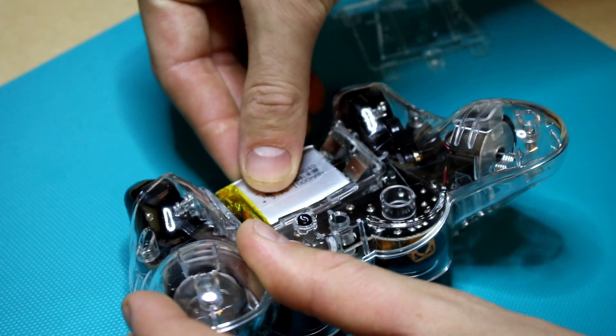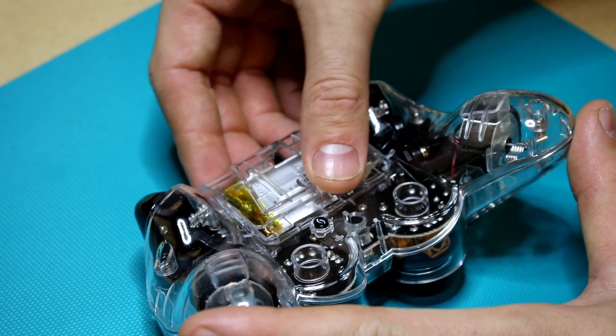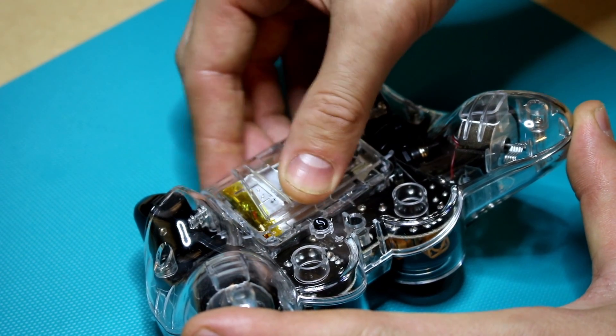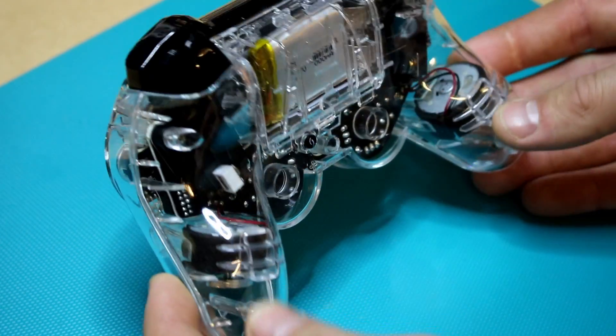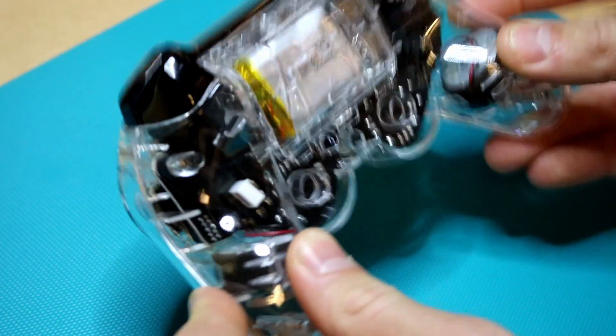First I just wanted to make sure that the lithium battery I ordered was going to fit inside the compartment. I did check the dimensions on eBay before I ordered, but just wanted to make sure — and it looks like there's plenty of space, which is good.